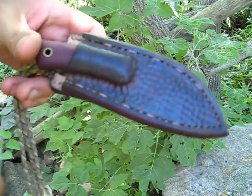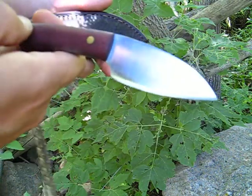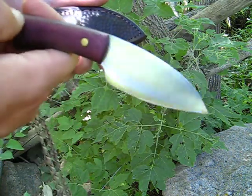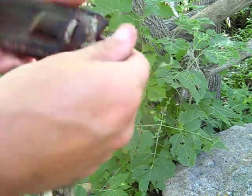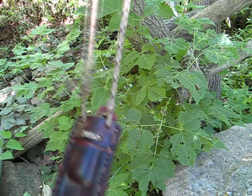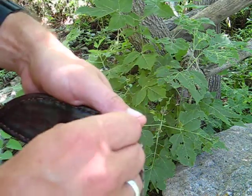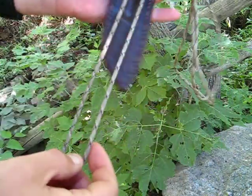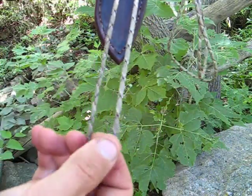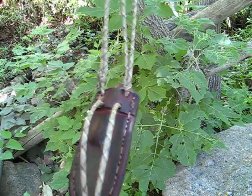This is another necker that I profiled and David Farmer did the grinding and heat treating on. This one's just set up to be worn as a necker. With this little loop here you can attach other things onto it or just adjust the length as needed.